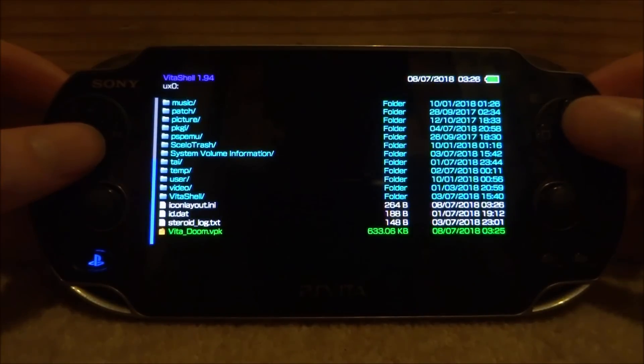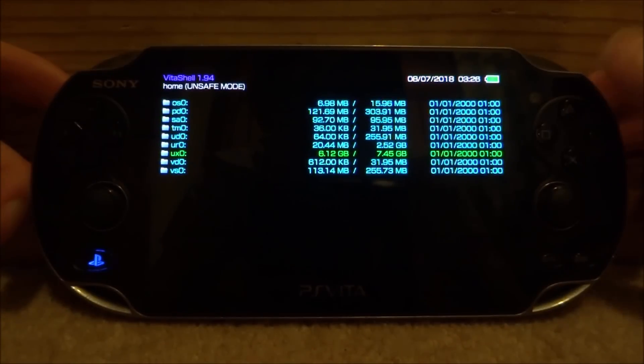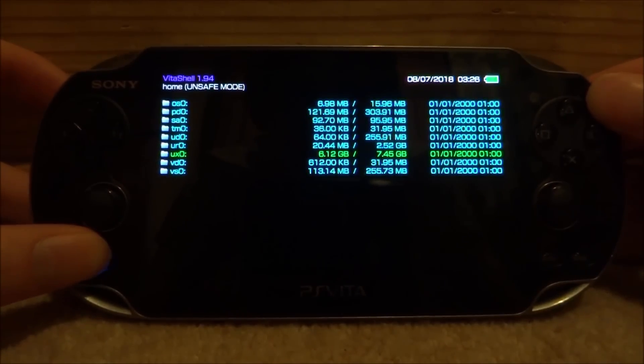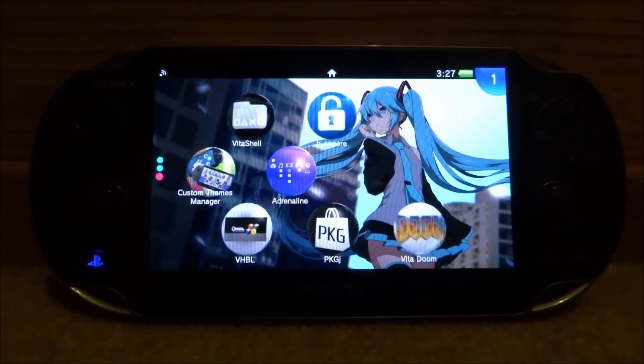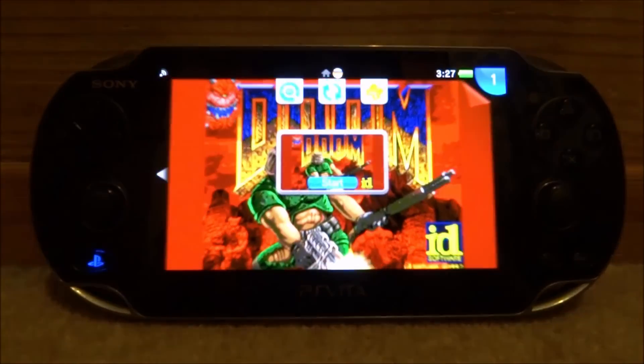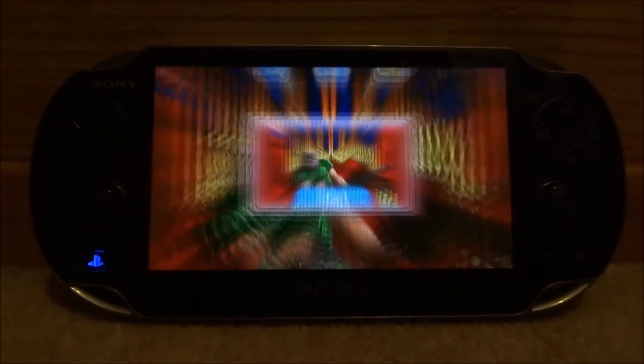Once it's finished copying across, just press Circle a few times until you're on the root. You can now completely close out of VitaShell and you will find the new homebrew game on your home screen. All you want to do is just tap it to start.